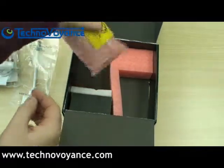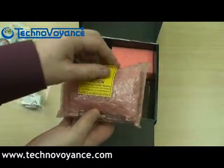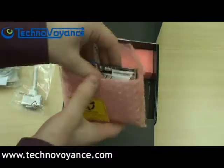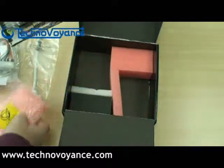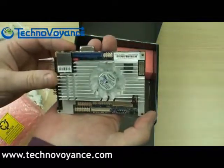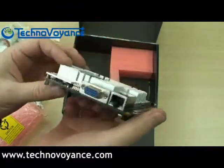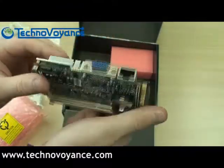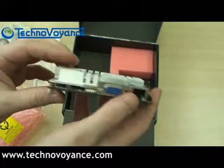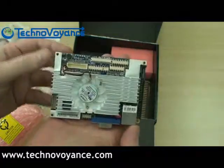And here it is — in its little bubble-wrapped home. There you have it, folks: the Pico ITX package.